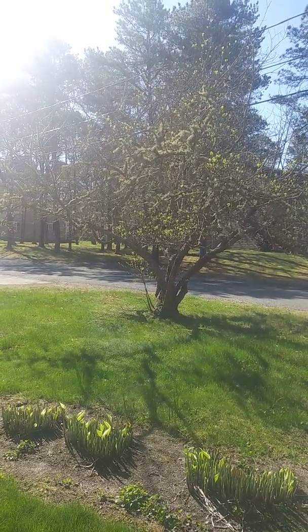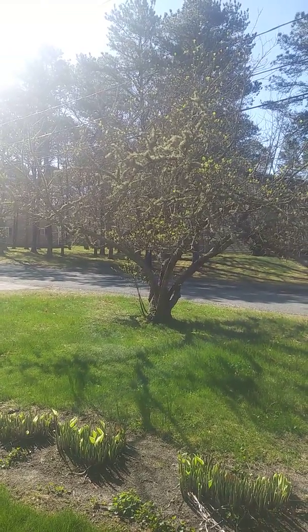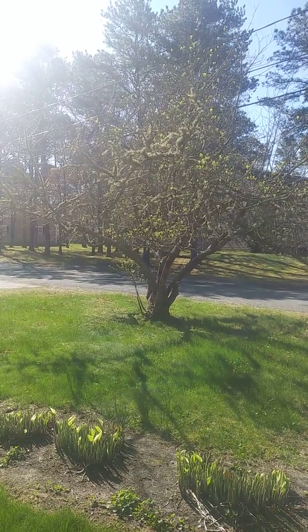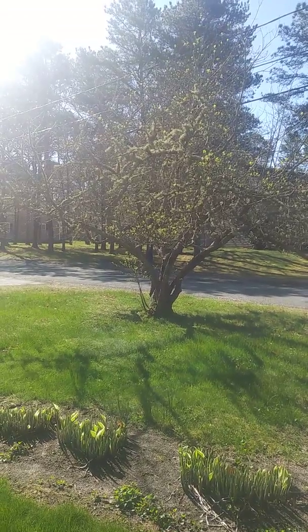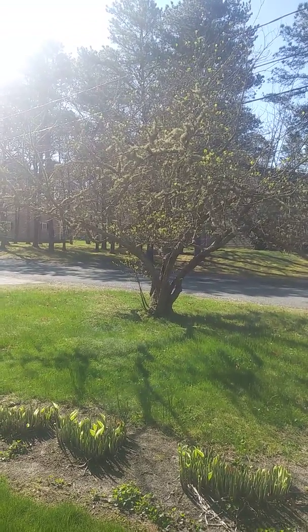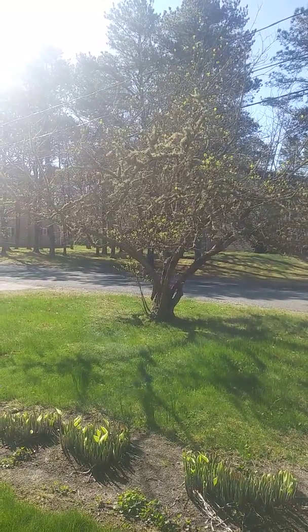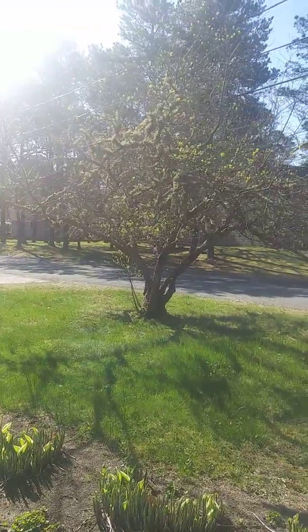This tree — we had a blizzard a few years ago, and every single branch you see, even the thick ones, were on the ground. The tree collapsed just under the weight of the ice. I spent about three days getting the ice off of it and got it back up, but it's got breaks in the trunk, and it's just never come back.